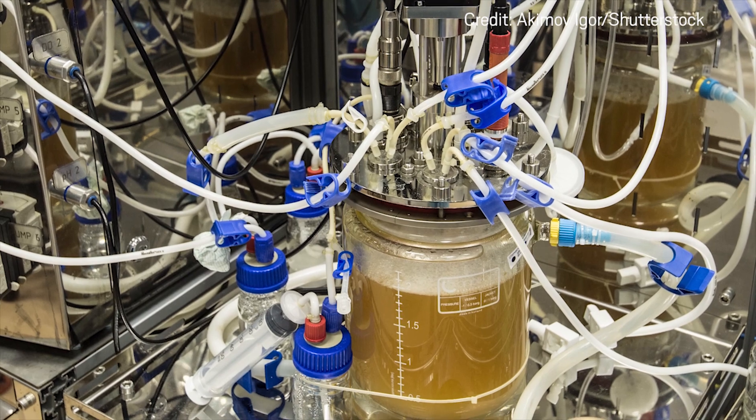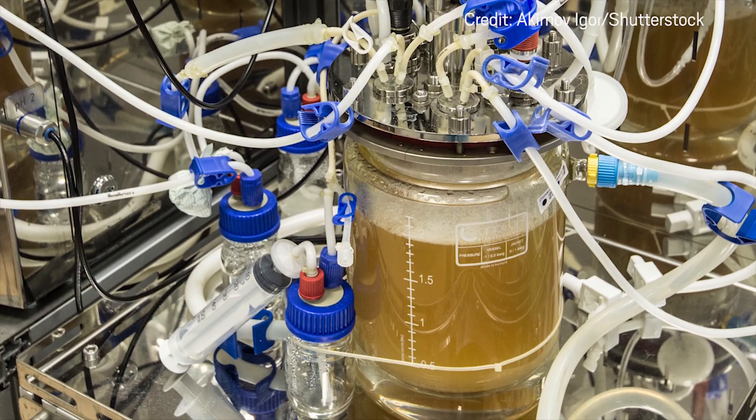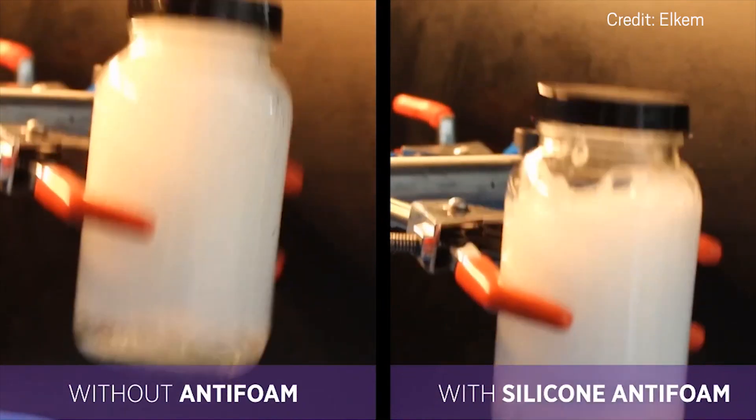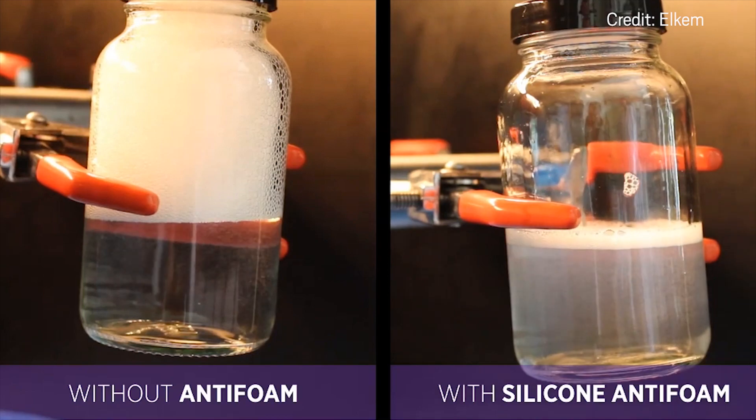And in bioreactors, like ones used to make biologic drugs, foam forms when gases get pumped into the mix to promote cell growth. And when those bubbles burst, the force can damage cells or proteins. Chemical additives, like ones based on silicone, can reduce or prevent foam, but they can require extra processing steps to remove them from the final product.